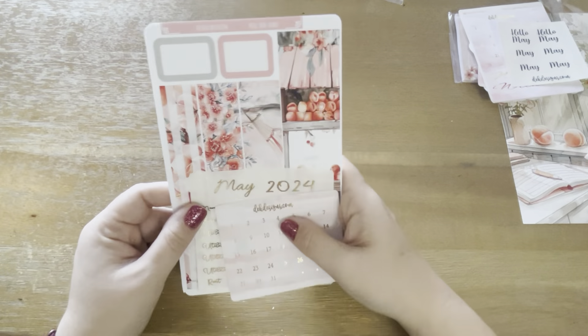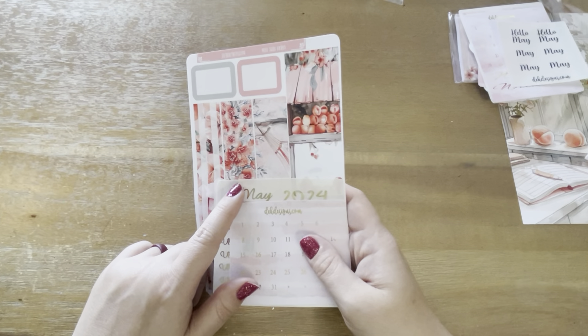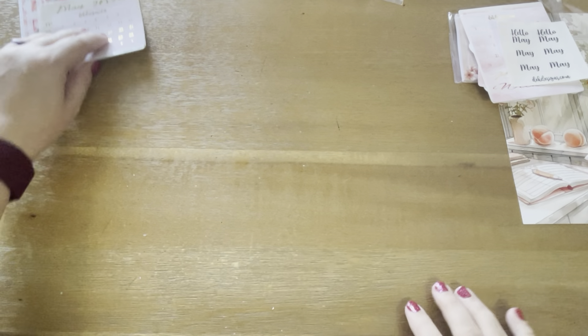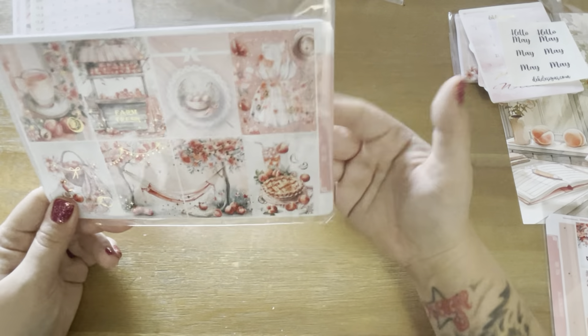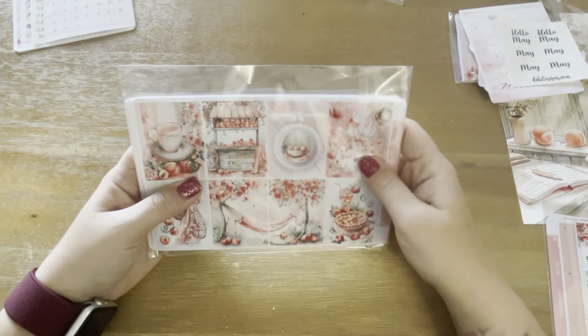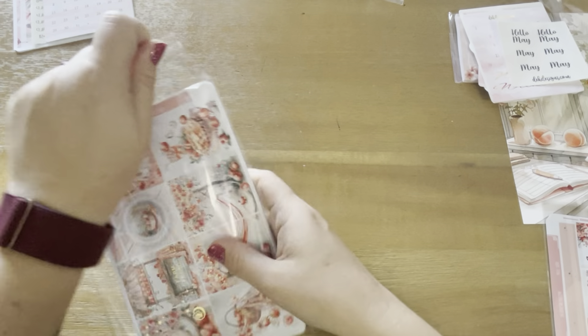I will be posting this monthly kit setup — it'll be up on my channel on May 1st, so check that out. In the basic sub, you get the full kit — the weekly vertical kit. So let's open that.